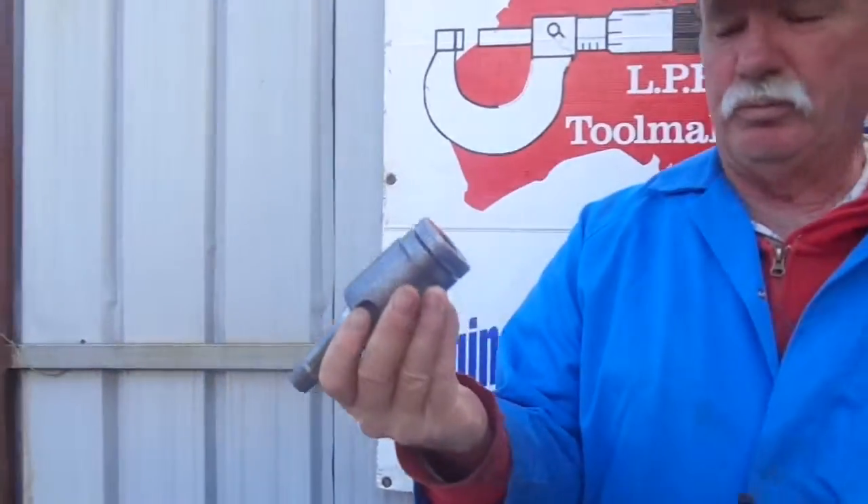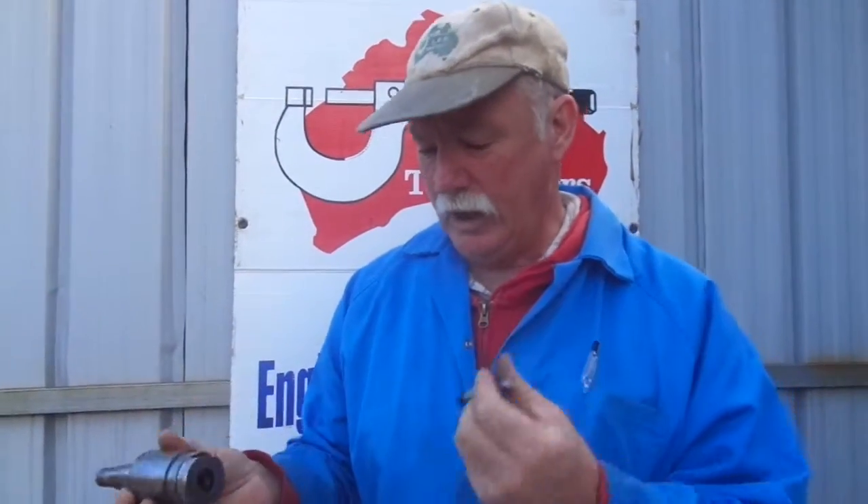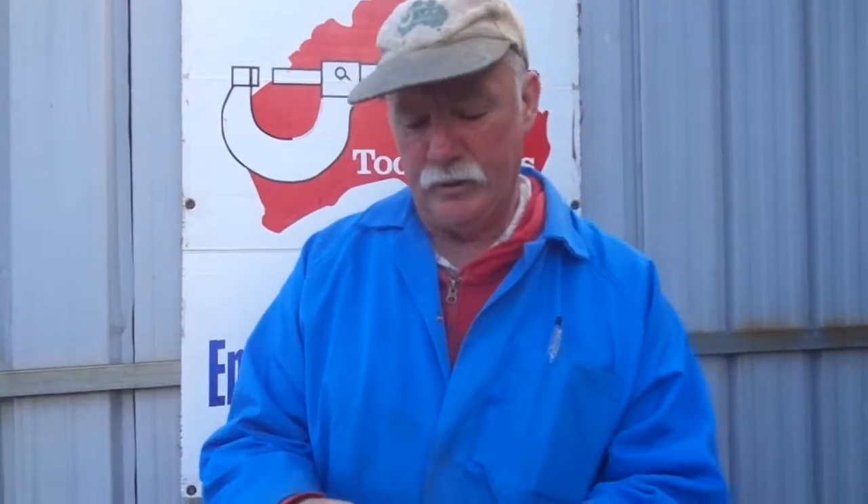With the old Clarkson collet chuck, like this one here, you specifically have to use either metric, imperial, or the matching shank type. Another problem with the older Clarkson collet chucks is you've got to screw them in and fit them in.